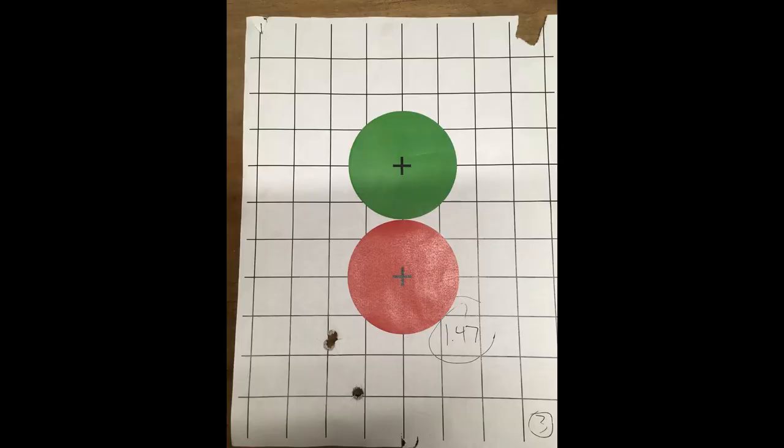For the third group, 1.47 inches in diameter — back to closer to what I was getting with the control groups, although still slightly under.